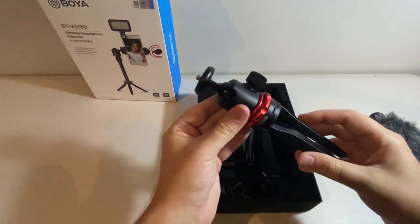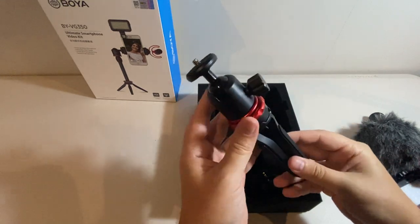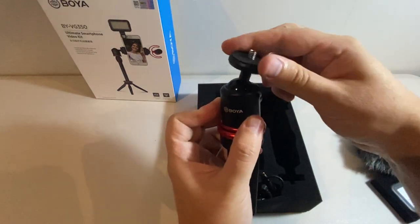Next up we have the tripod itself. Feels nice and weighty, very nice quality and it's got a ball and socket joint here, so we can actually lock that in to one side if we want to.